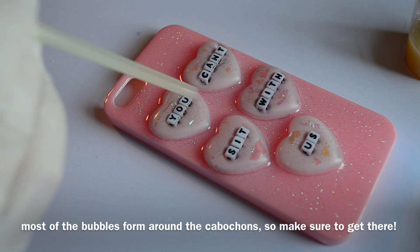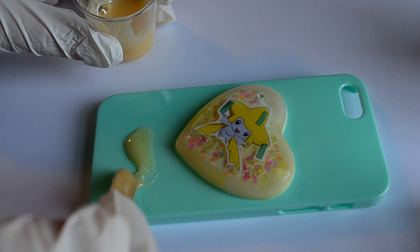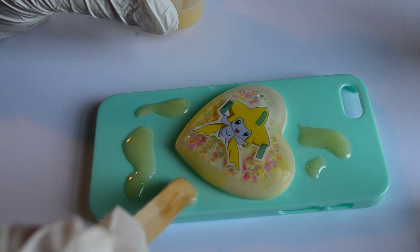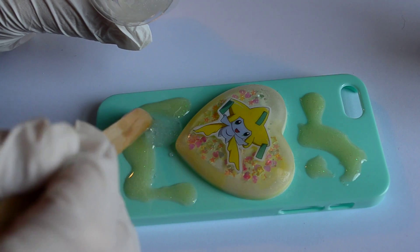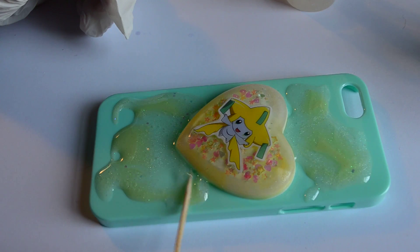Once you're all done covering your case, just use a straw to blow out any bubbles that you got along the way. I added the resin to the second case pretty much the exact same way as the first — adding it bit by bit and then moving it to the edge. For this case I did use two different colored resins with pigments in them. They're not as glittery as the resin I used before, but the pigments are still pretty translucent so you can still see a bit of glitter — I'll show you how to add even more later on.